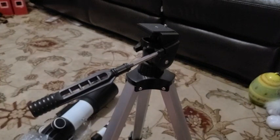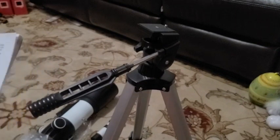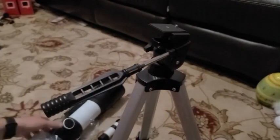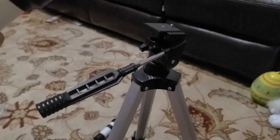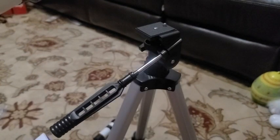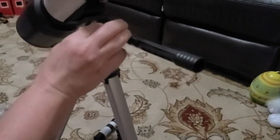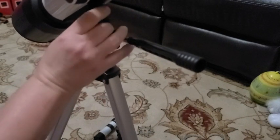It actually screws on, so just screw that on to secure it. Now it says to align the screw holes of the telescope to the screw of the tripod, and then turn the knob to tighten the screw. So we want to align that there, and I'm going to tighten this right here, which tightens the telescope onto the tripod.